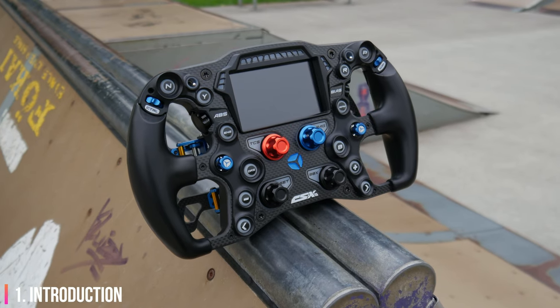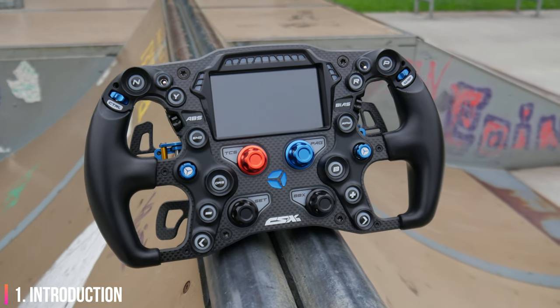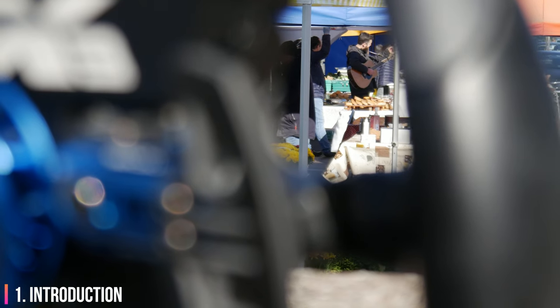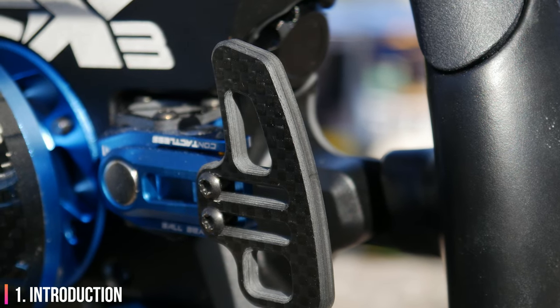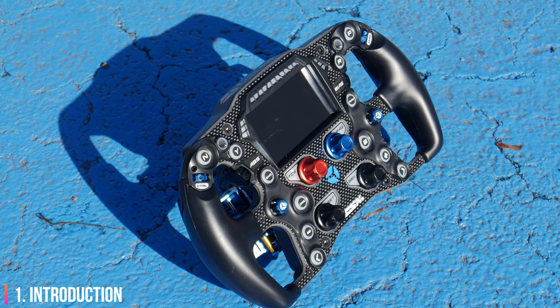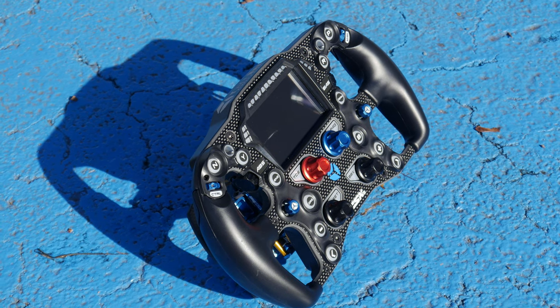Of course, I'm just speculating here and this is not information that I've gotten from Cube Controls, Asetek or any other source. This is simply me putting two and two together and I may be completely wrong. Anyways, that's an aside and no longer an issue because the CSX3 is here now and it's feature rich — it allows for over 50 inputs, it's touchscreen, and it's powered by SimHub.